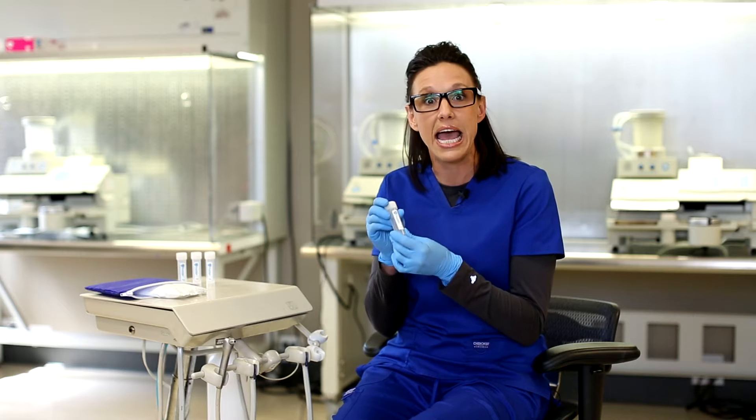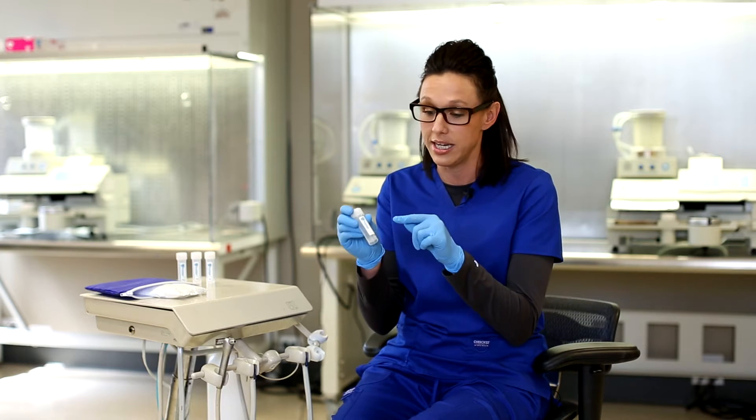Hey water safety team, today we're in our lab to give you a quick video on pooled samples. Pooling, or combining a sample, is a process of testing every water line from one unit in the same sample.